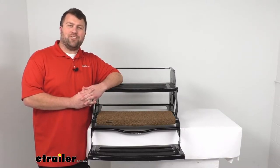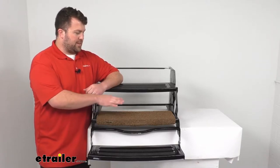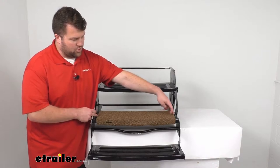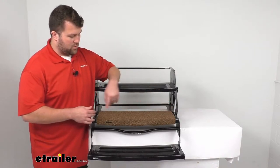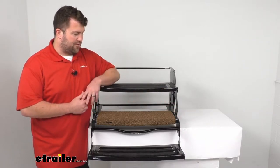Hi there, I'm Michael with eTrailer.com. Today we're going to take a quick look at this rug for your RV's exterior steps. This is a 22-inch wide rug that's going to work for your 22-inch wide steps or your 24-inch wide steps like we have here.